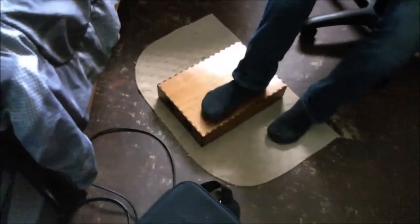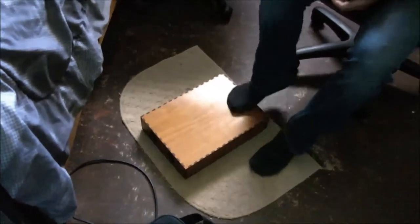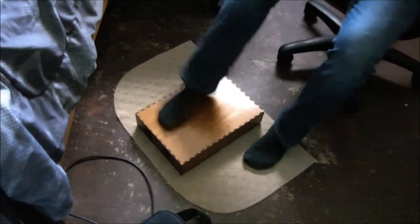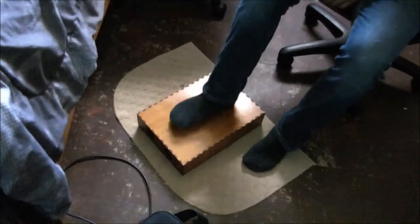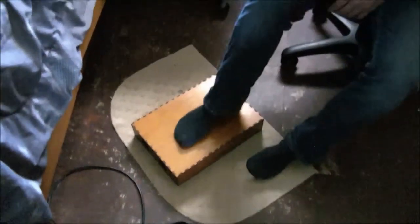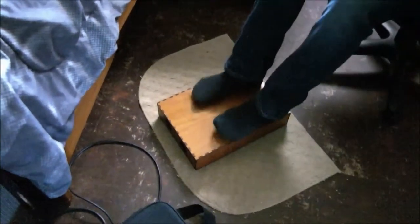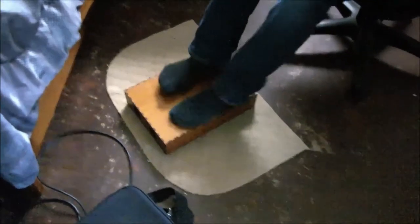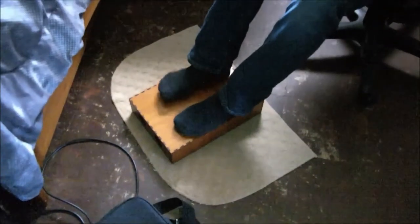Definitely not the same as having the help of the amp. Yeah, you have to do a lot harder. It's louder stomping on that than it is just stomping on carpet, but that's definitely not as voluminous when it's unplugged.